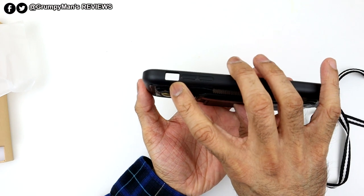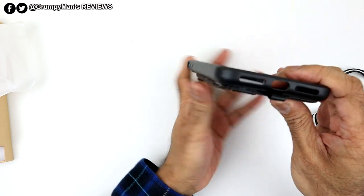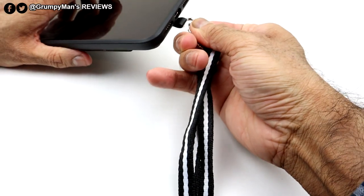It's got a cutout for the wake-sleep button and some material there for the volume buttons. At the bottom, it's got the cutouts for the speaker and the charger port, and that little thing there is where you would attach the lanyard.